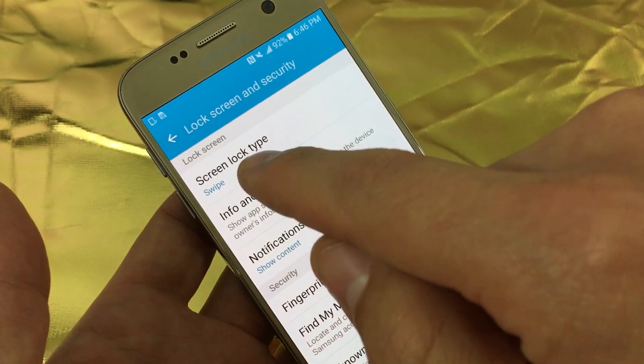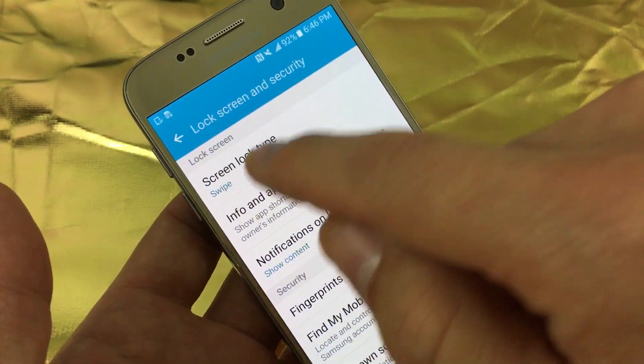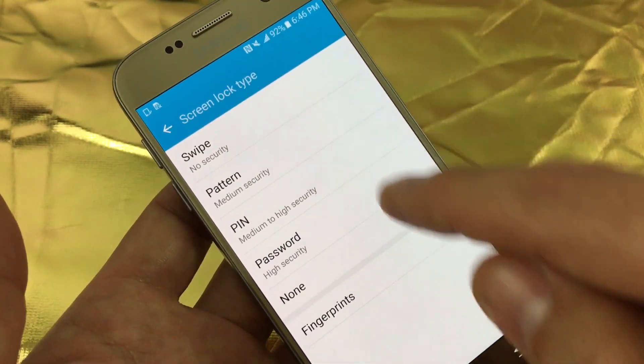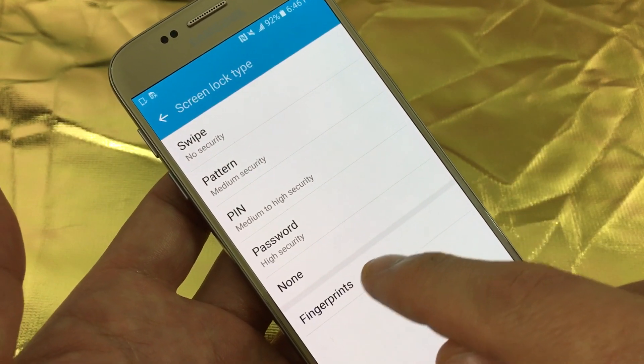Click on that and then look under your lock screen — it says screen lock type. Right now I have it on swipe, I'm going to change it to fingerprints. I'm going to click on that and select fingerprints.